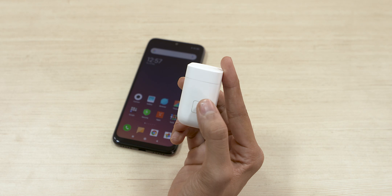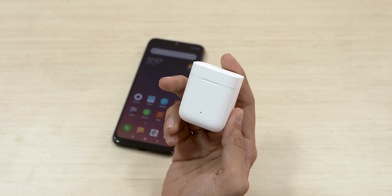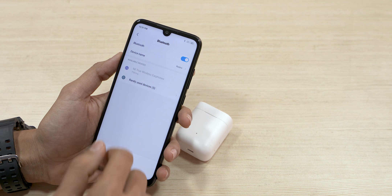Now let's talk about the pairing process. It's a very simple process. Press the function button for 2 seconds and the LED will blink. If you look in the Bluetooth section on your phone, the Mi Air will pop up. Connect it and it's done. It's a very simple process.